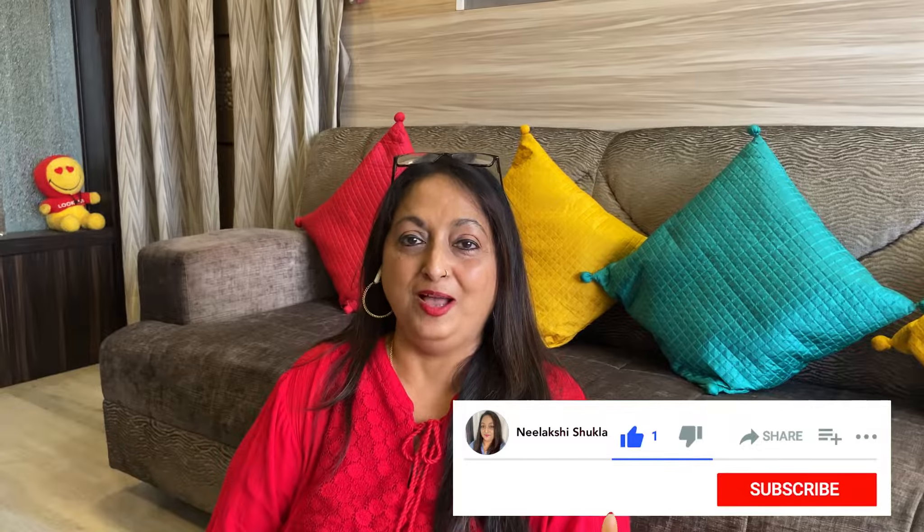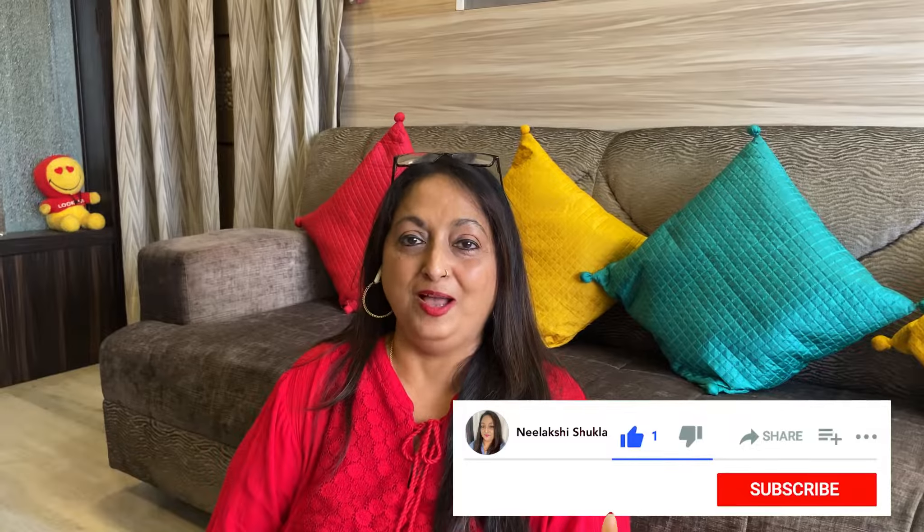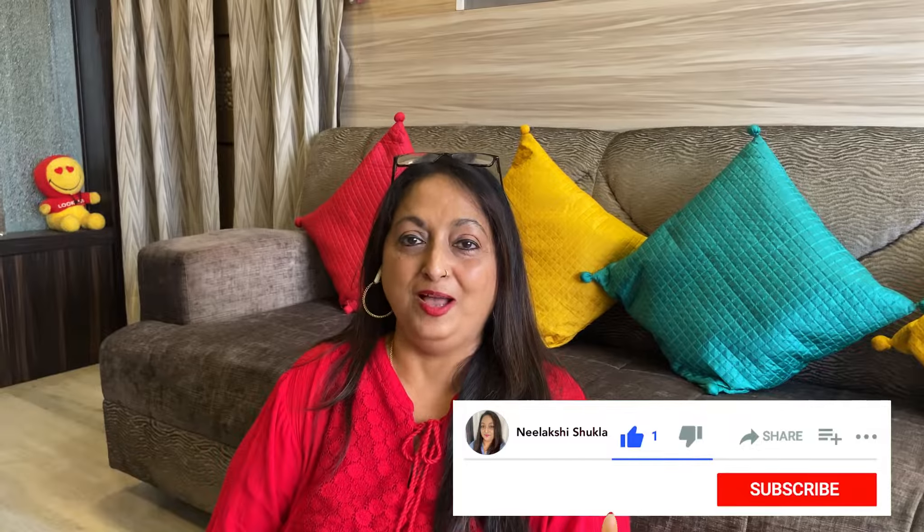We are done with this activity. I hope you liked both water activities and that your children are going to have a great time. Are there other ways you play with water with your children? Do let me know. If you liked my video, please hit the like button, share it with your family and friends, and subscribe to my channel — we'll be back again with more activities.